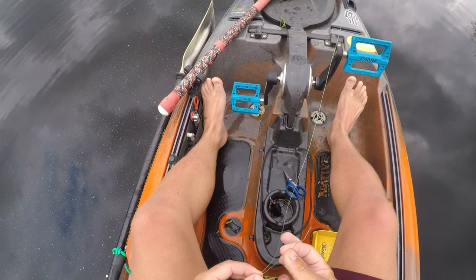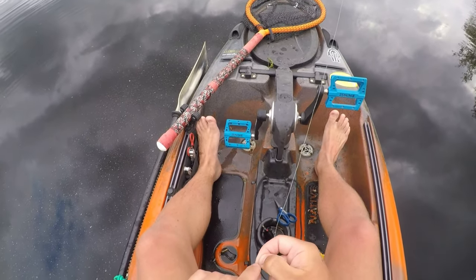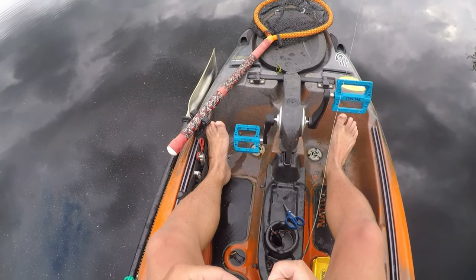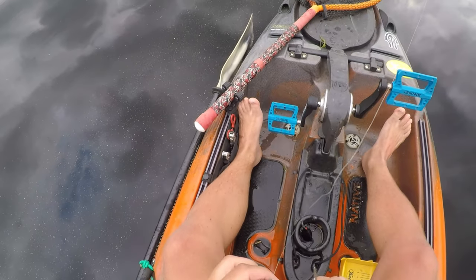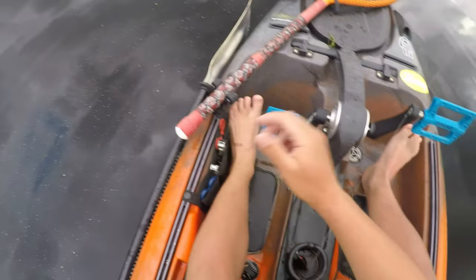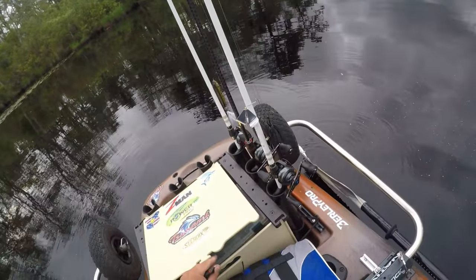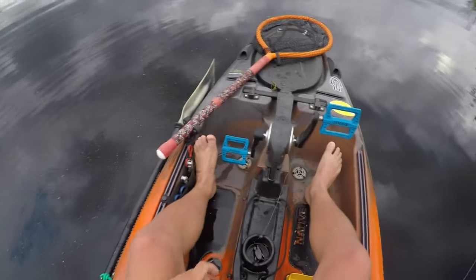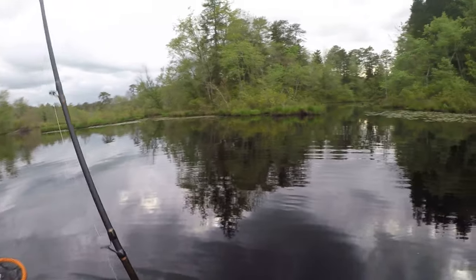I've been doing a lot of tournament fishing lately and I don't film my tournaments, at least I haven't started to. When I'm tournament fishing I want to focus on fishing, not filming — but I might start doing videos on that one day. When you're tournament fishing, carrying less is better because it keeps you from getting scatterbrained. Just use what you know works — don't try anything new or fancy. Do that on your fun days.